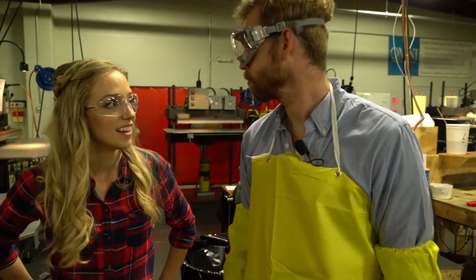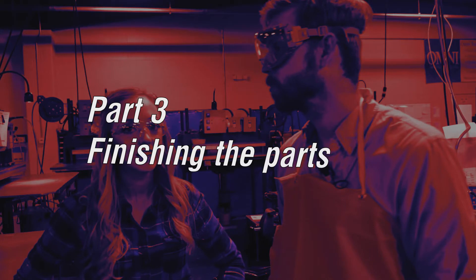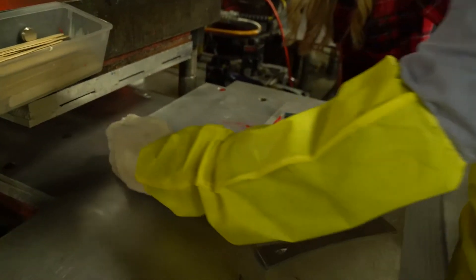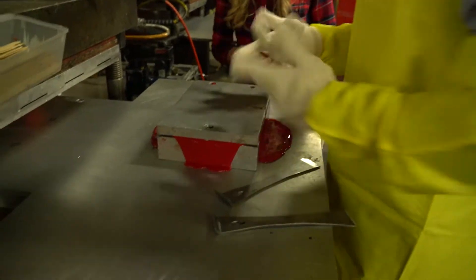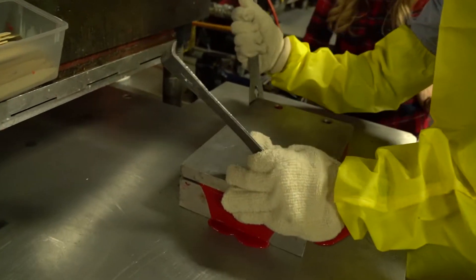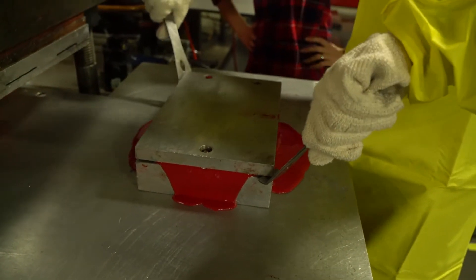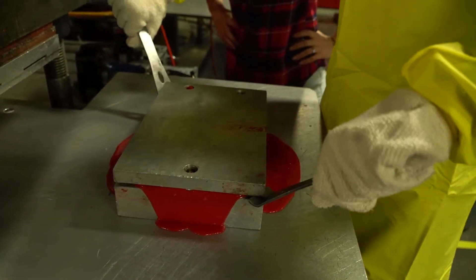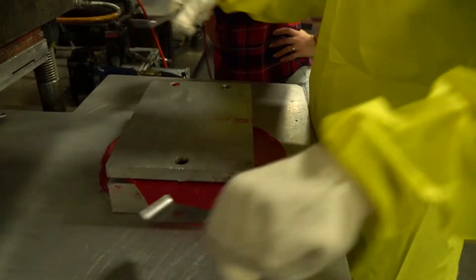We waited a little while and now it's time to pull out the first part. It's quite warm — we have to be really careful because it's hot. Moment of truth — this is our first one. Sounds tacky, it's pretty tight.